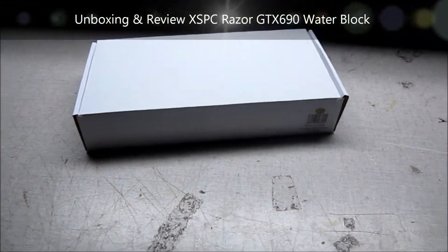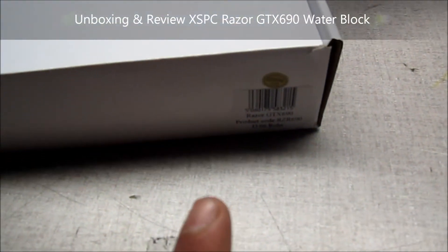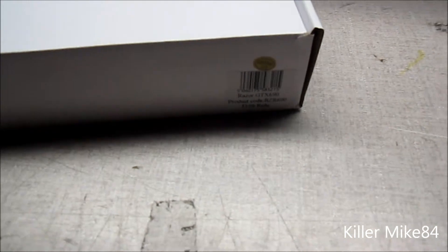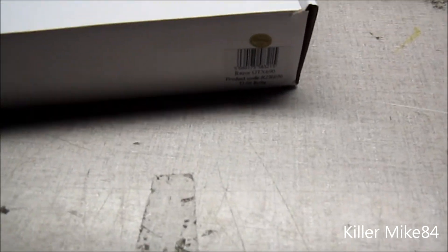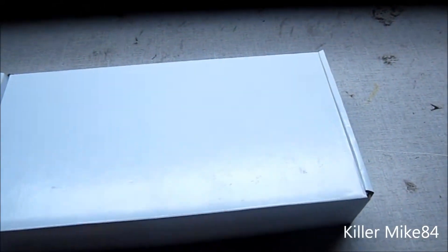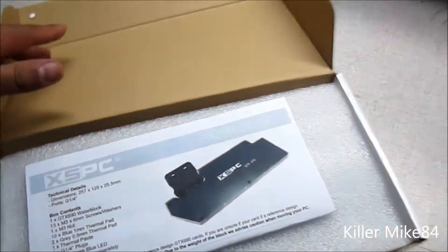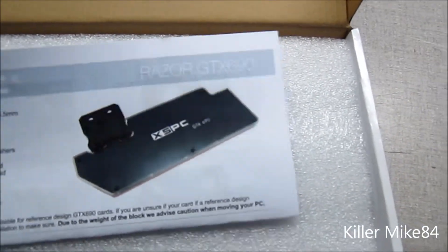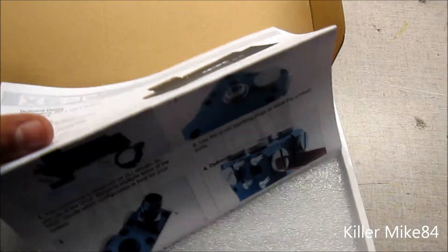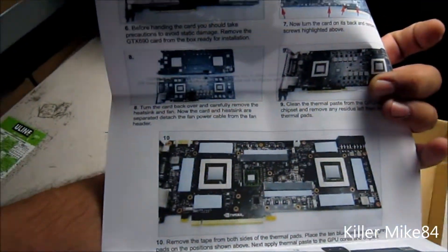Alright guys, this is KillMikeAdeport here back again. We're going to do an unboxing and review of the XSPC Razer GTX 690 — this is a full cover water block. We just got it today. Here's a client, King of the Crop. This is the successor, the 690 versus the 590, and here is the whole manual. I'll put a link in the description below.